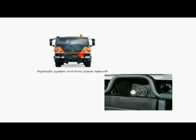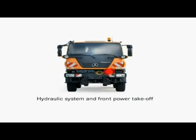Driven directly from the engine, the front power takeoff allows you to use implements demanding high power.